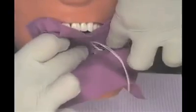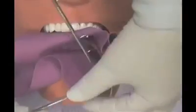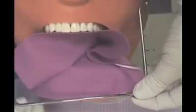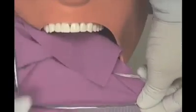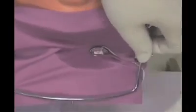Transfer the dental dam to the site and stretch the punched hole for the anchor tooth over the clamp. Position the frame over the dam and slightly pull the dam, allowing it to hook onto the projections of the frame to ensure a smooth and stable fit. This will stabilize the dam and aid in locating the remaining punch holes for the teeth to be isolated.